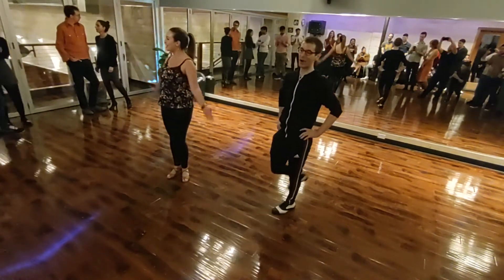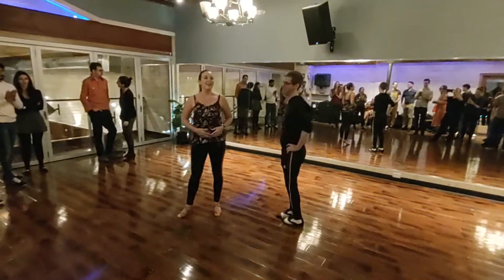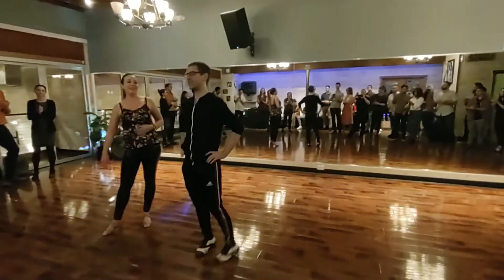Thank you guys so much. You guys are right, that's your mind. Great job. And my name is [instructor name]. And I'm Scott.